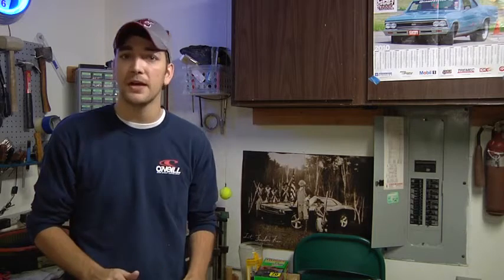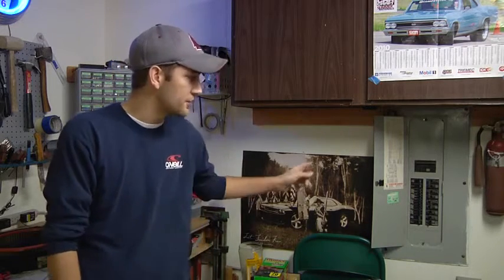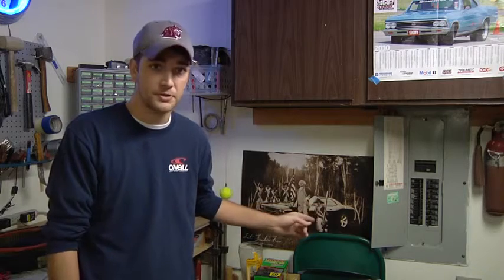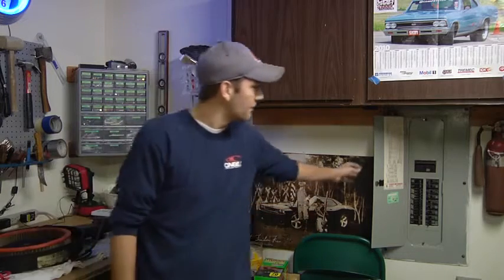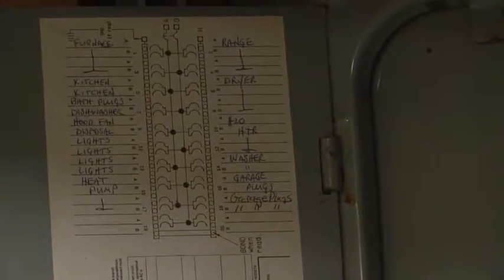So with that in mind, any time you get into any sort of wiring, the first place you want to go is to your breaker box to shut off the breaker to whichever appliance you're going to. You can see on most breaker boxes, on the back of the lid, there'll be a diagram to show you which breakers go to which products.